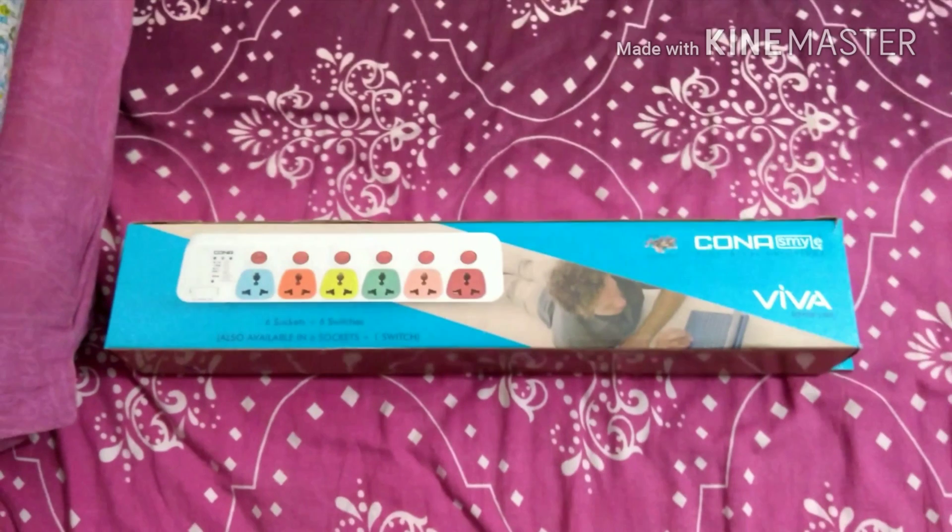This is made for Indian voltage, which is 220 to 240 volts, the standard Indian max voltage. It's AC only — some other countries have direct DC supply, but in India we have AC supply.